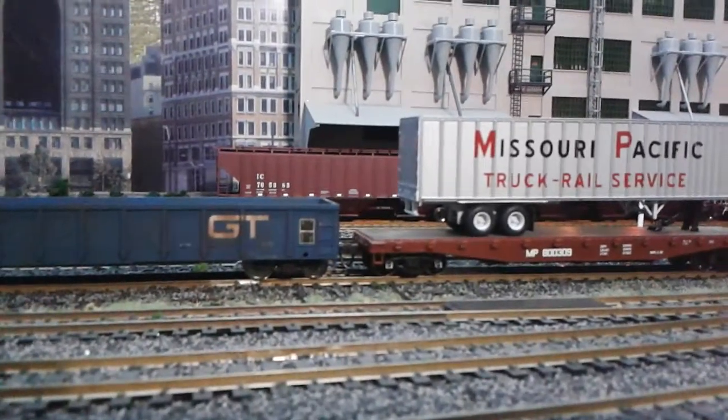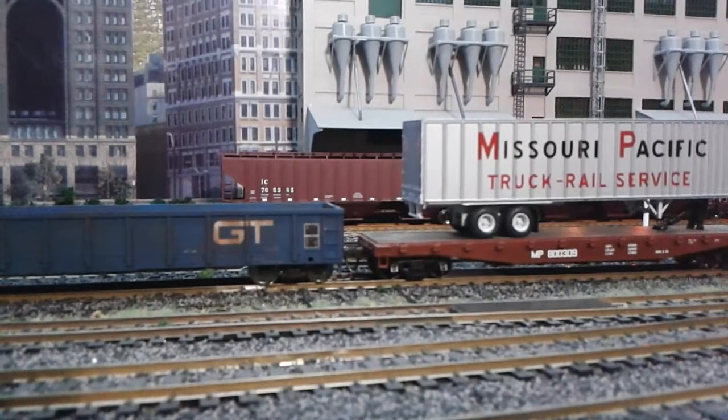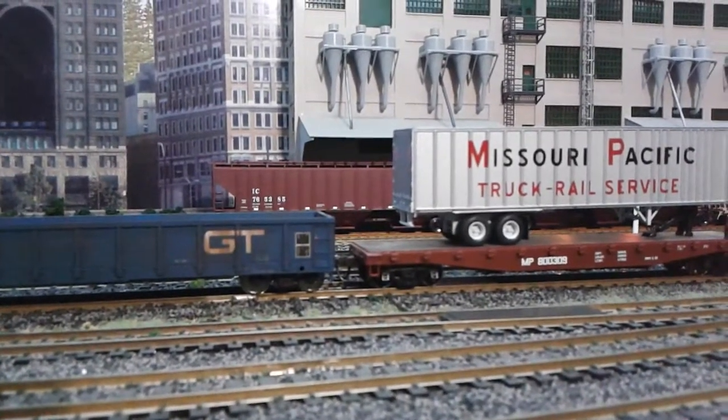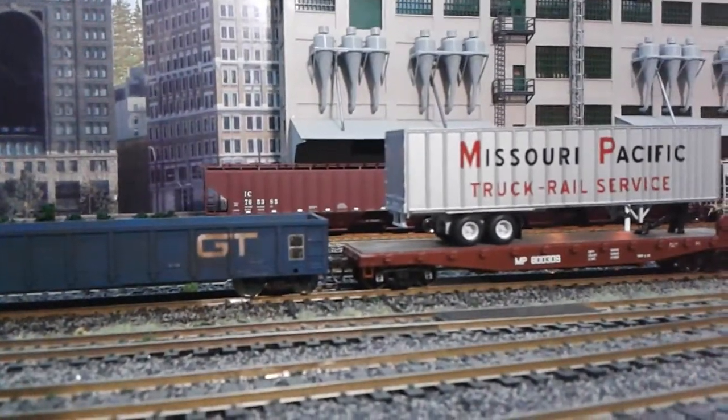Hello everybody, welcome back to the layout. I've picked up a new locomotive today to go with my collection that I've started. I only have one more of these to buy, so now I have three of these.